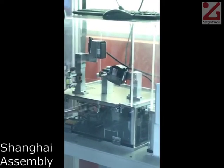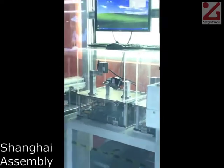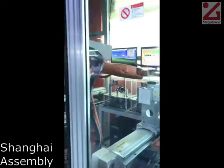At the Shanghai location, a team of workers and robots assembles and tests products.